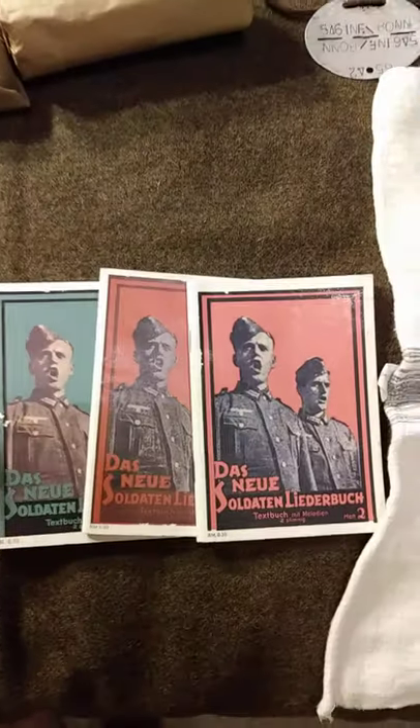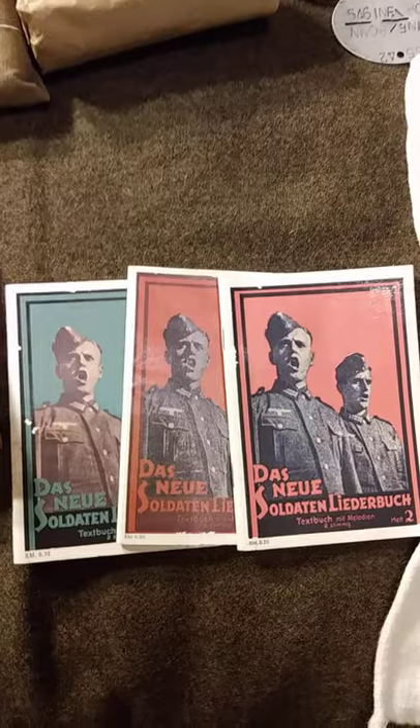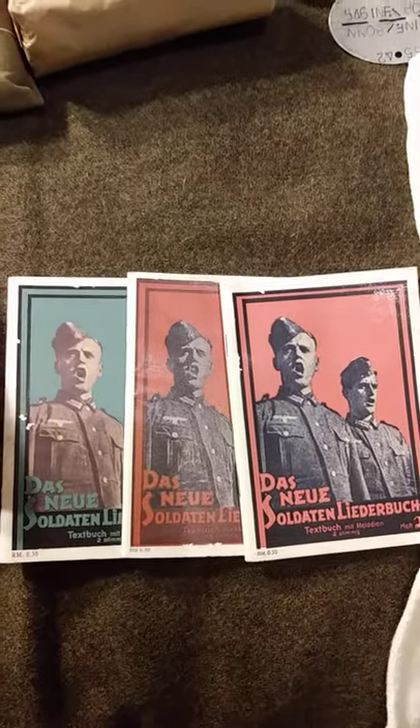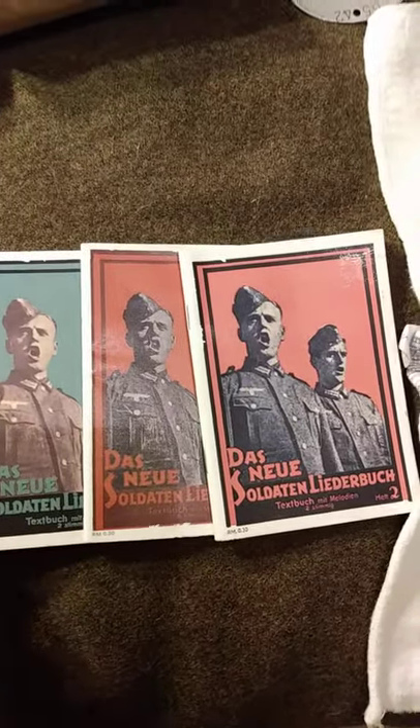Whether you're a musician or not, these are nice to put out on display — the German leader books, volumes one, two, and three, of popular songs of the time: a lot of march songs and other sentimental songs.